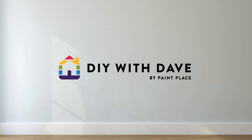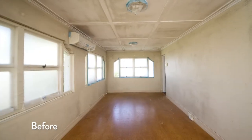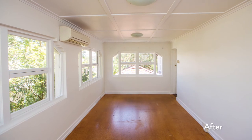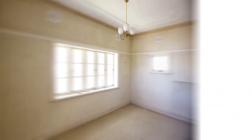Welcome to DIY with Dave. Today I'm here to show you how to identify and treat mould. Damp areas as well as areas with a lack of ventilation are often prone to mould. Mouldy walls immediately make a home look tired and dirty, certainly not the inviting space you'd like to welcome visitors to. Today we're looking at both interior and exterior mould. Both areas are susceptible to intense heat and moisture in the Australian climate, often becoming breeding grounds for mould.